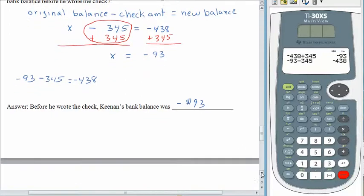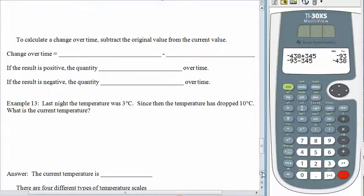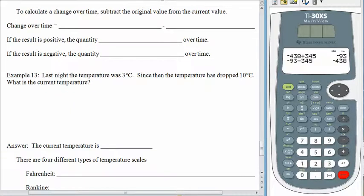In the homework tonight you will see several problems that ask you to talk about a change over time. When you calculate a change over time, we have to do this in a very specific manner: change equals the current value minus the original value. If your change is positive, the quantity is increasing over time. If the change is negative, the quantity is decreasing over time.